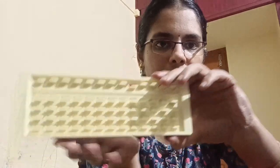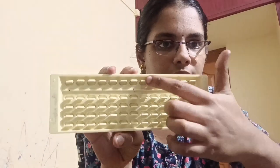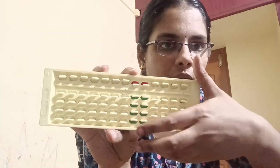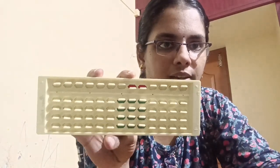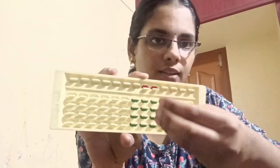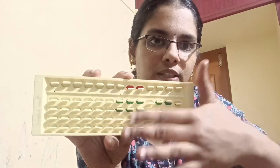5-values will be in red color, and ones values will be in green color. Children are usually attracted by colors, so the colors make it easier to understand.